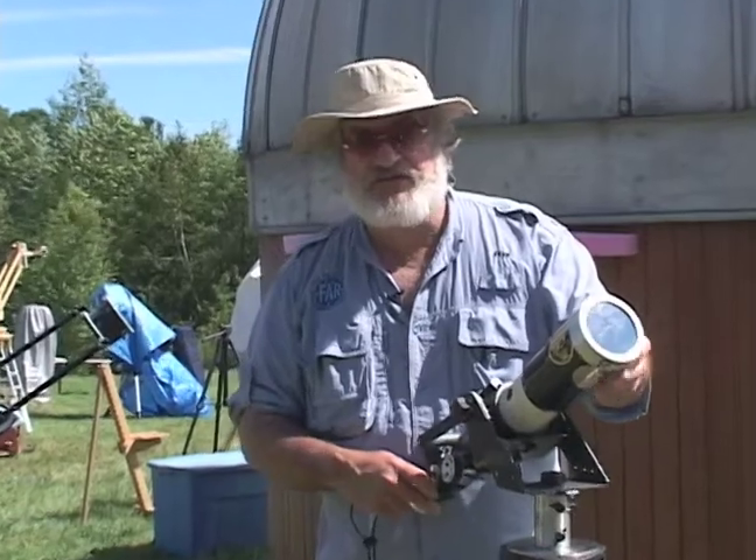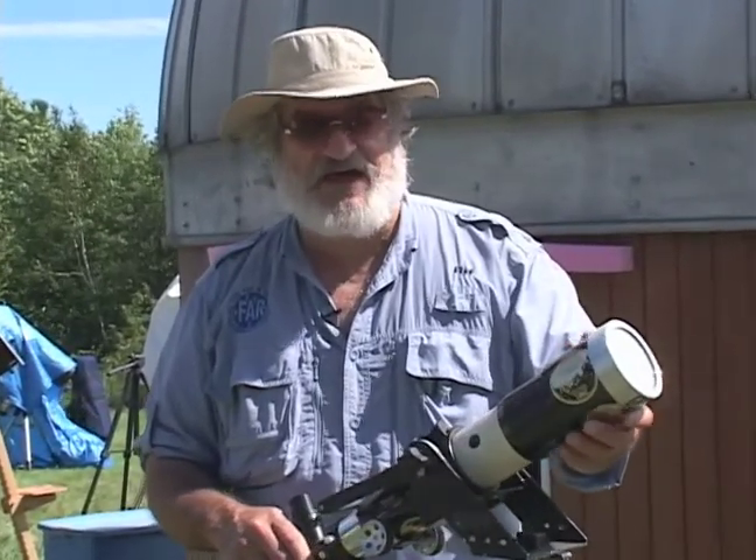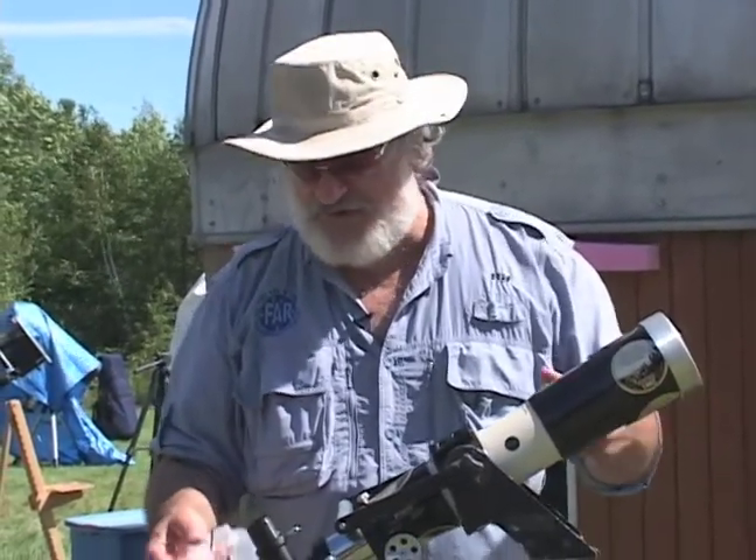This scope is fitted with a solar filter. Don't look without a solar filter or a special solar scope.